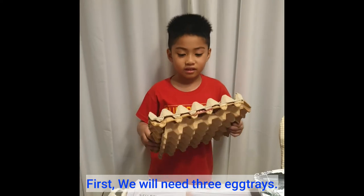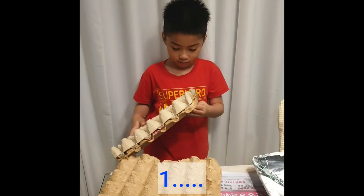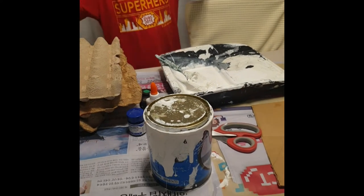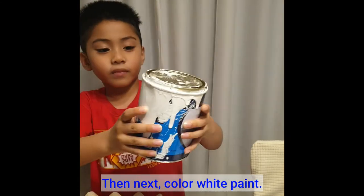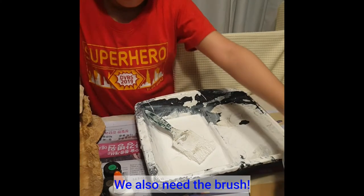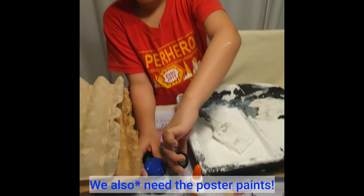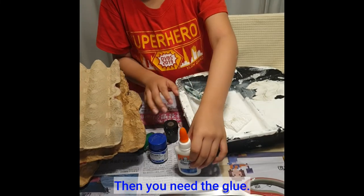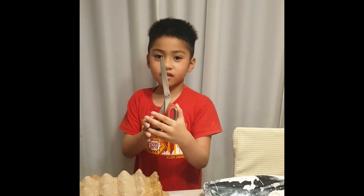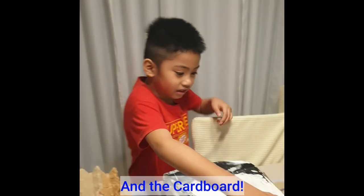First, we need three egg trays — one, two, three egg trays. Then, we need colored white paint. We also need the brush. Then, we need the poster paints. Then, we need the glue. And the scissors — so be careful, kids, because the scissors is sharp; it might hurt you. And the cardboard.